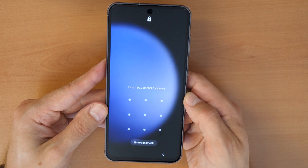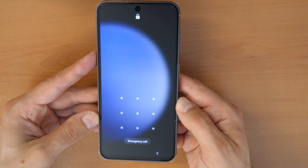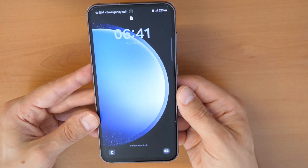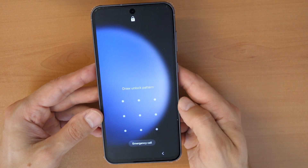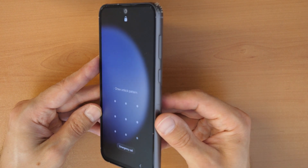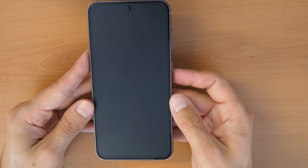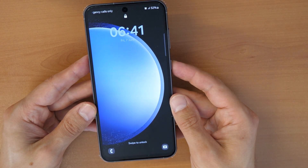If you want to use your phone again there is a basic workaround we can do. This will do a factory reset, which means it will completely erase the phone and also remove the screen lock. Keep in mind that all data, all photos and stuff on your phone will be erased. The phone will be like new and you will need to activate it again with your Gmail and your password.